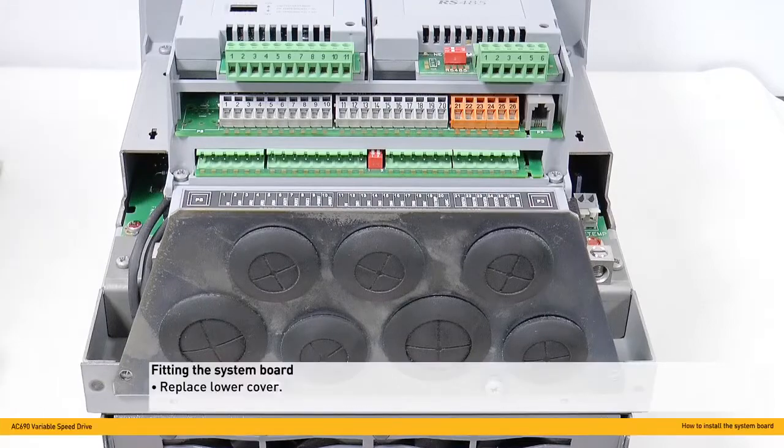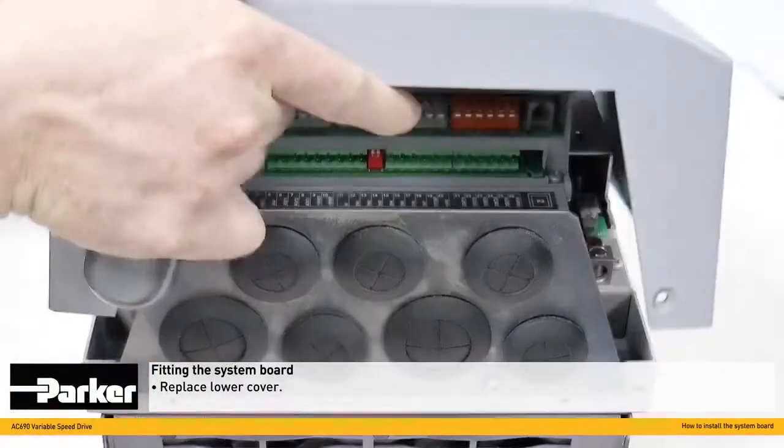When the commissioning is complete, please ensure that the front lower cover is replaced.